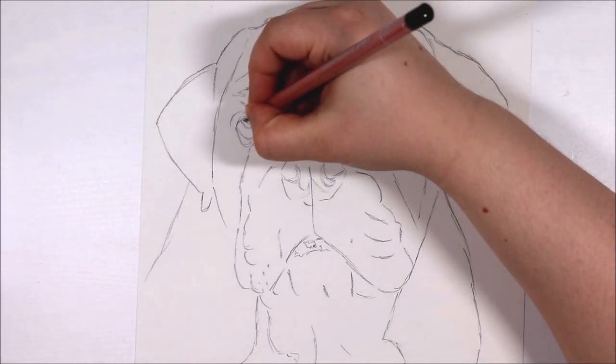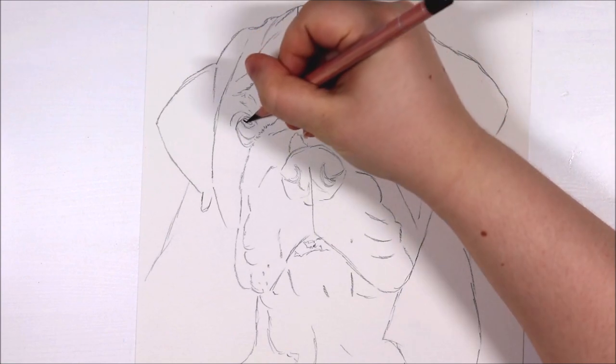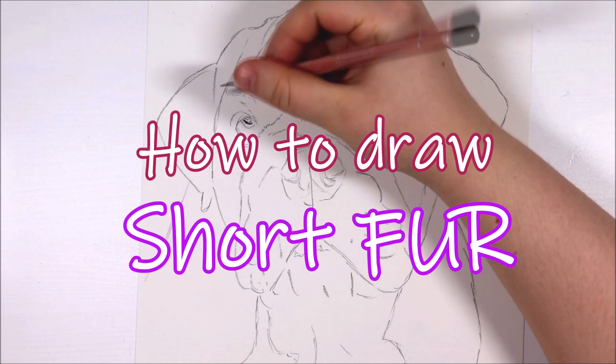Hi everybody, it's Amy and welcome back to another tutorial. In today's tutorial I'm going to be talking about drawing short fur, so I really hope that you enjoy this tutorial.